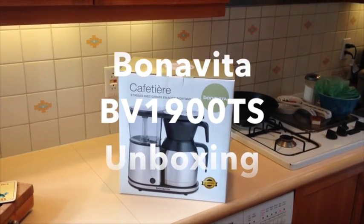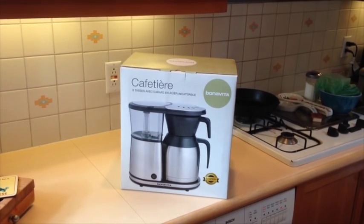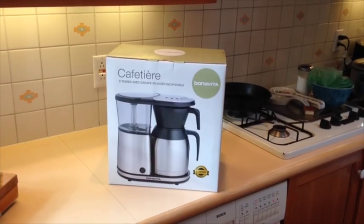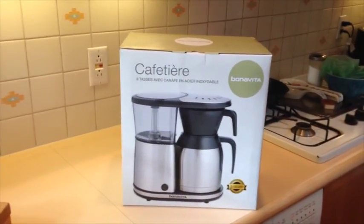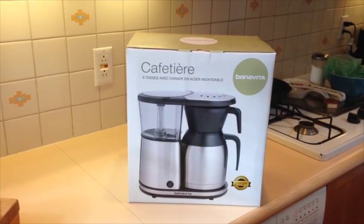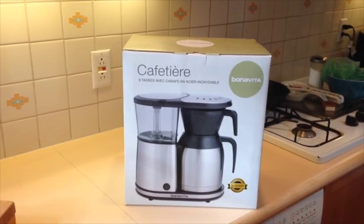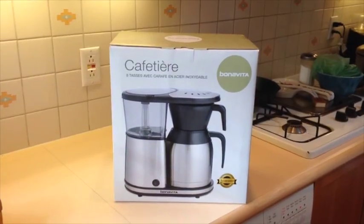Today I have the Bonavita 1900 TS — it's the new model of the Bonavita 1800. Not available in too many places yet; I got it at Sur La Table. There are a few improvements and I'm going to go over them in a different video, the actual review, but I'm just going to do a quick unboxing first and show you what's inside.